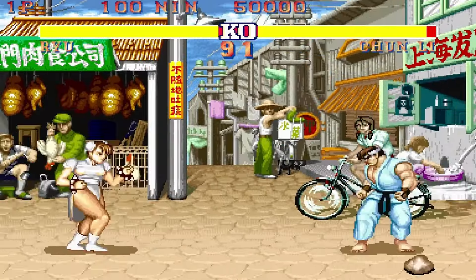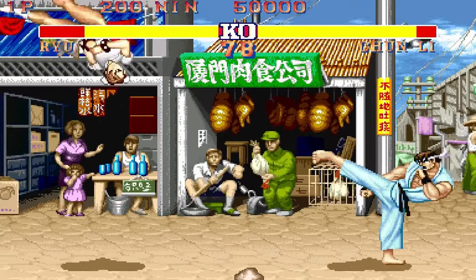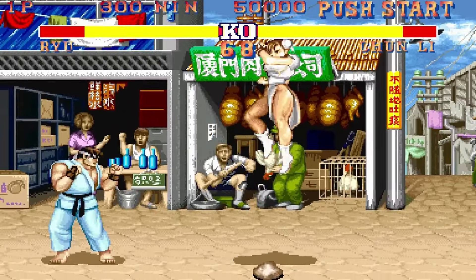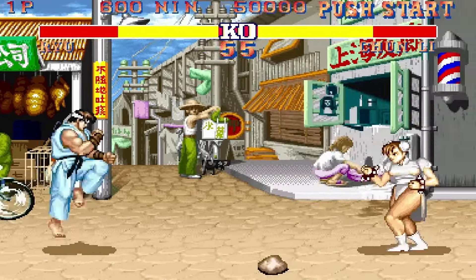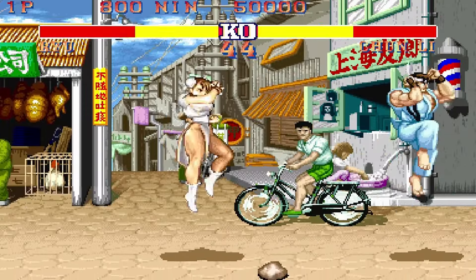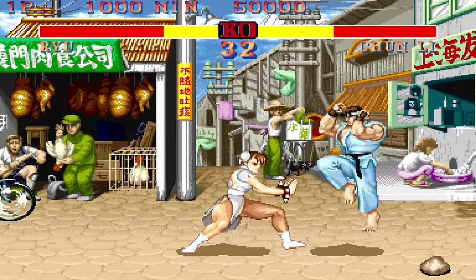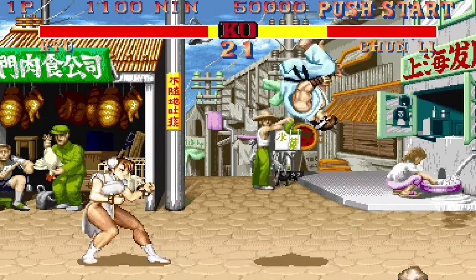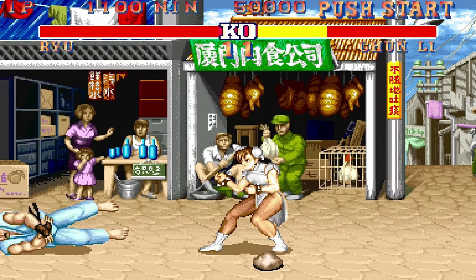That takes us to Street Fighter 2: Hyper Fighting. I'm terrible at fighters — probably best at button mashing, just like most people. I never took the time to learn the moves and everything. I do play them when hanging out with friends in a fun tournament environment. I made sure I got beat, and then we'll switch to the next game.